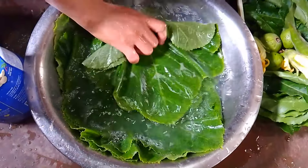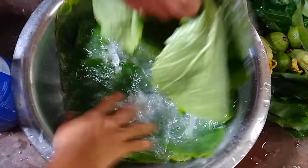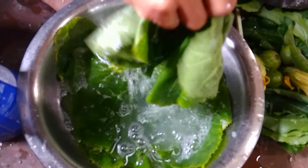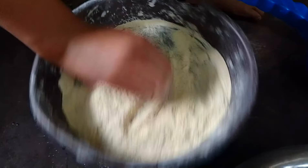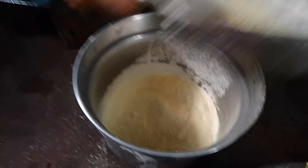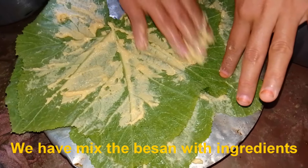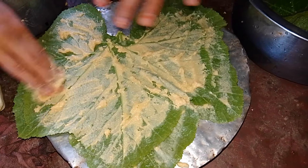We'll wash the pumpkin leaf. This is passion leaf. After doing like this, we will mix it with ingredients. So we are adding passion leaf into the pumpkin leaf. After that, we will boil this.